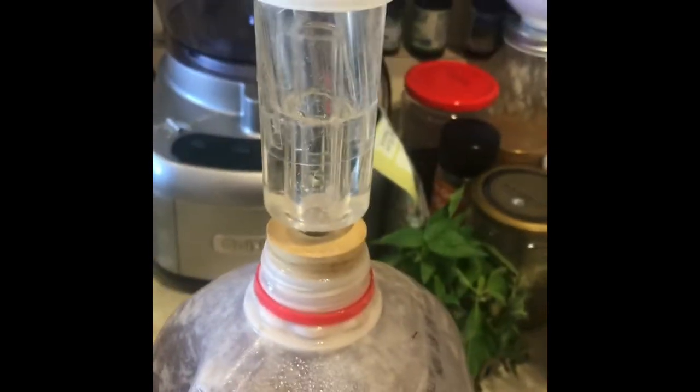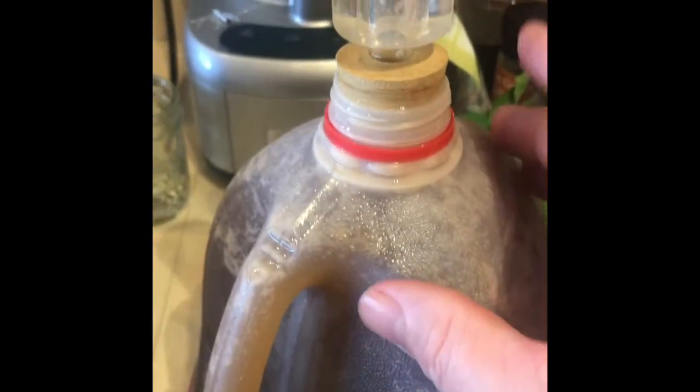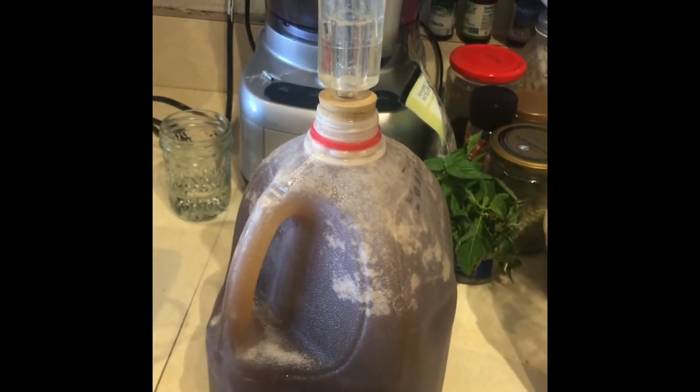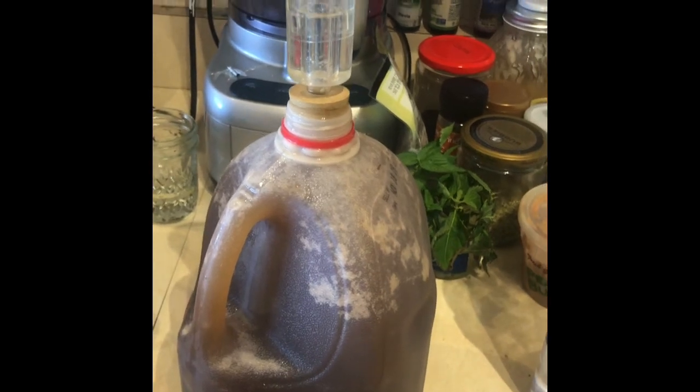That's my quick little video on setting up an airlock and doing a fermentation to get some calcium out of here. Try it out, show me some pictures — tag Terragonics and let me know that you guys did it.